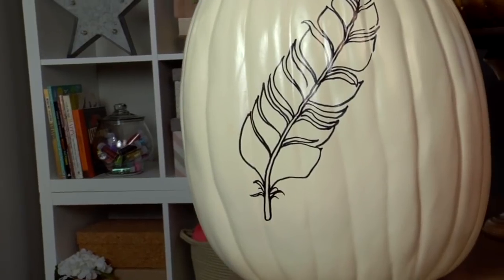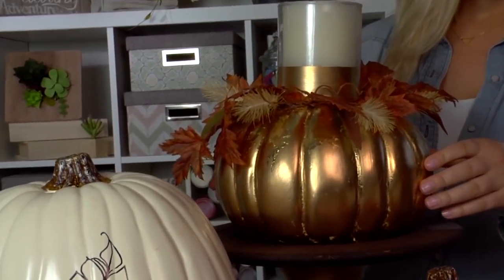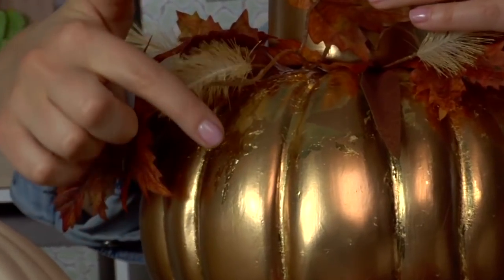You can also draw and paint on the pumpkins. Draw your own doodle with a Sharpie, or paint the whole pumpkin gold and add an extra special touch with gold leaf.